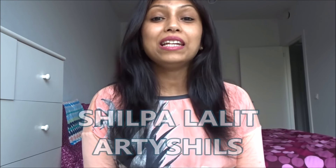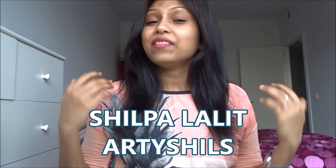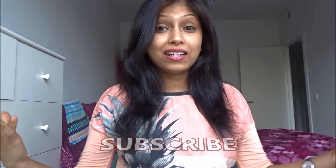Hey everyone, welcome to Artyshils Art. My name is Shilpa and I am also known as Artyshils on the internet. If you are new to this channel, don't forget to click that subscribe button, as I regularly share art videos, art ideas, tips, tricks, and inspiration through speed paintings and tutorials. I really hope to see you around in my future videos.